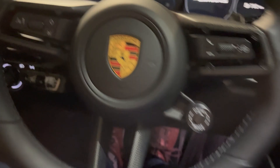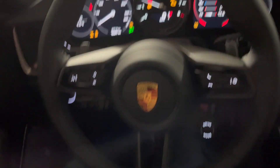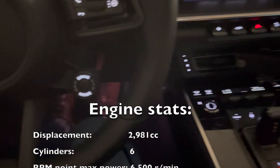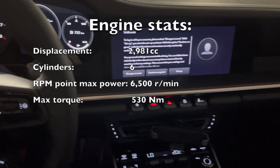Without further ado, I'm going to start this baby up. The ignition is right here — you turn it to the right. I'll keep the key right here, and there's this button here to start the sports exhaust, which makes it nice and loud — to wake up the neighbors if that's your plan.